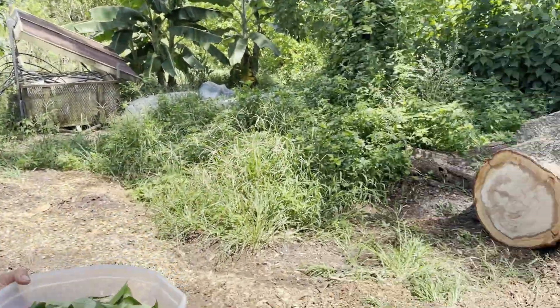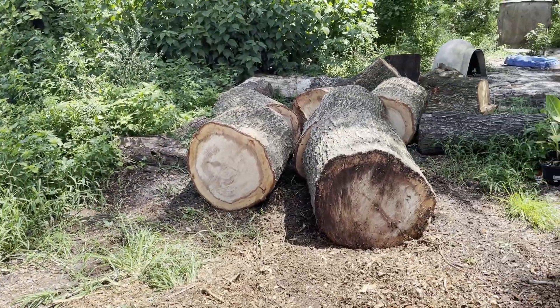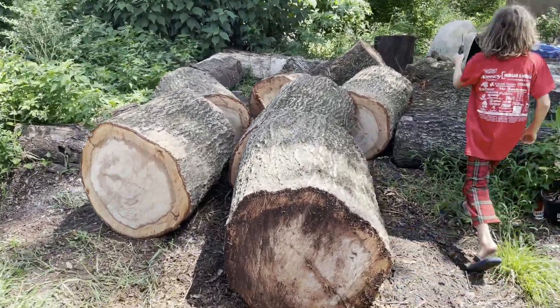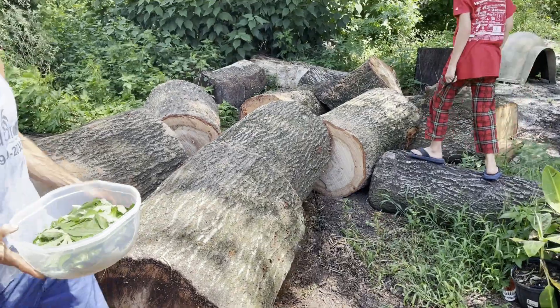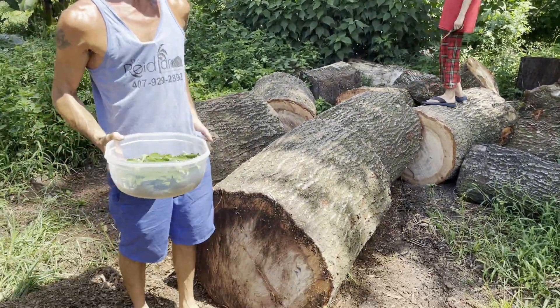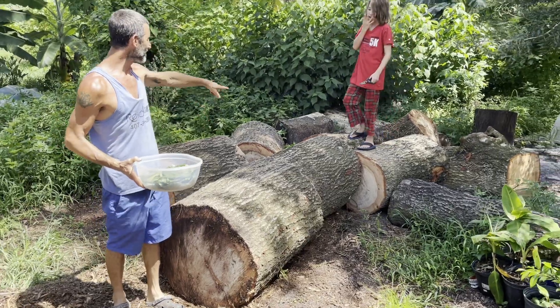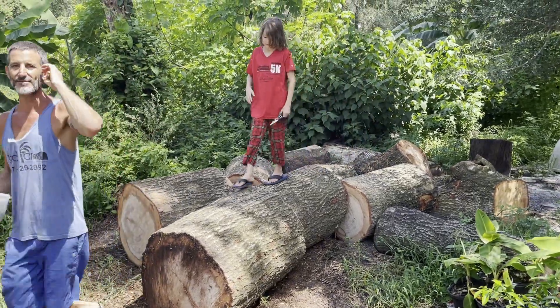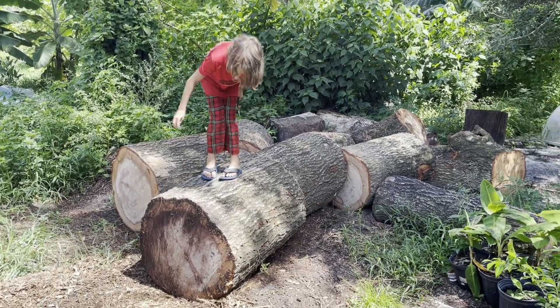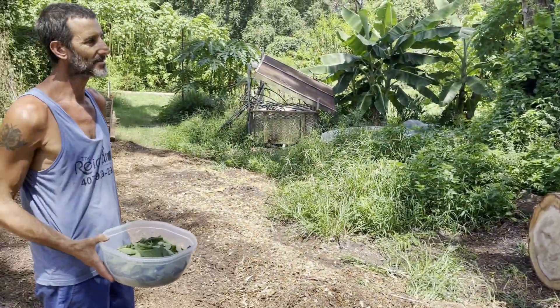Here are those logs I was talking about — that's what I chopped up this morning. Just a morning's work. I had 40 feet of that to rip down. Most of this is from that trunk — it was like a 90-footer. That's some nice quality wood though. We'll do something with it — make some raised beds or something.